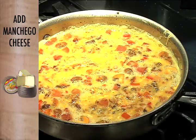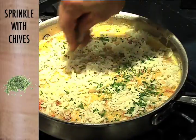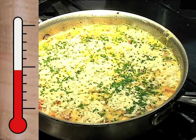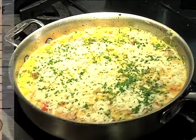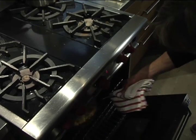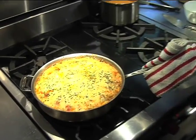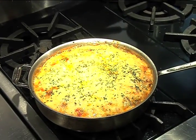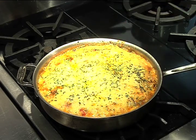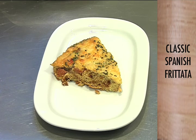Top it with some manchego cheese and some chives, and then put that right into a 400 degree oven for about 20 minutes. It's been about 20 minutes and the frittata is now absolutely beautiful — all the cheese is nicely caramelized on top and the egg is cooked through. Just let it sit for about five or ten minutes, then cut and serve. And there you have it: traditional Spanish frittata.